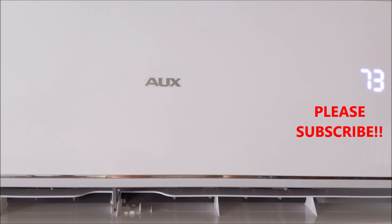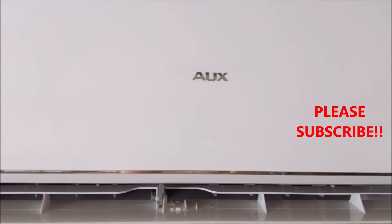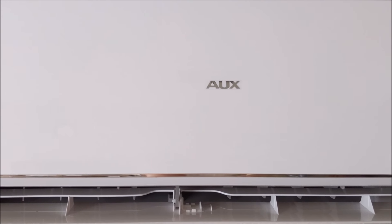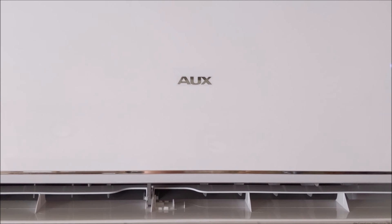Right now we have it set to 73 degrees inside, and the outside temperature today — a hot summer day in August — is 101 degrees. If you need any of the things we showed in this video, we'll post links in the description below so you know where to get the refrigerant, the gauges, and the adapter we used. Thanks for watching and have a great day.